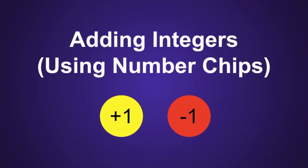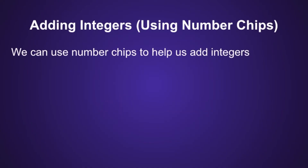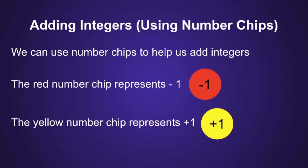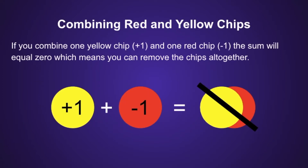Adding Integers Using Number Chips. We can use number chips to help us add integers, as it provides a visual way of solving each problem. The red number chip represents negative 1, and the yellow number chip represents positive 1. If you combine one yellow chip and one red chip, the sum will equal 0, which means you can remove those chips altogether, because positive 1 plus negative 1 is equal to 0.